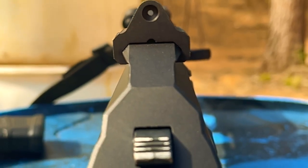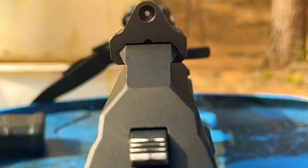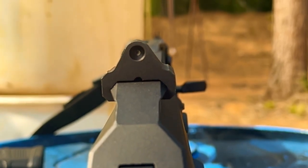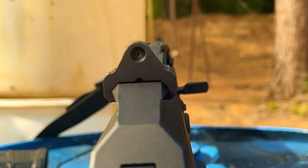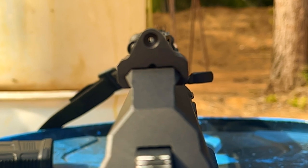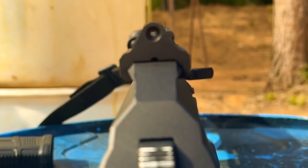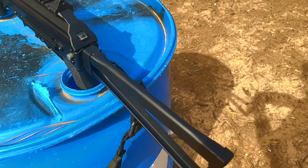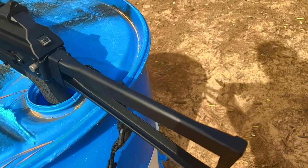Now, to the rifle specifics itself. This is the AK-103 variant from Palmetto State Armory. This is going to be the GF3 side folding, so we are going to have a side folding stock. On top of that, we are going to have a Picatinny dust cover off the gate, and a JL Billet Emelich handguard.